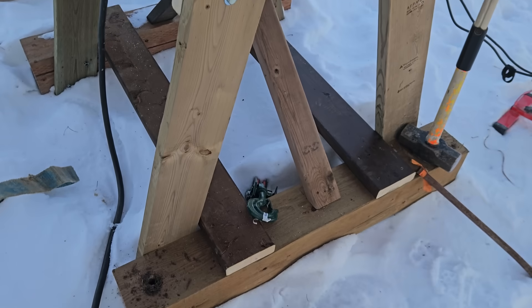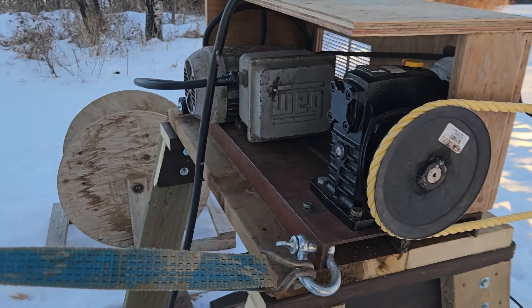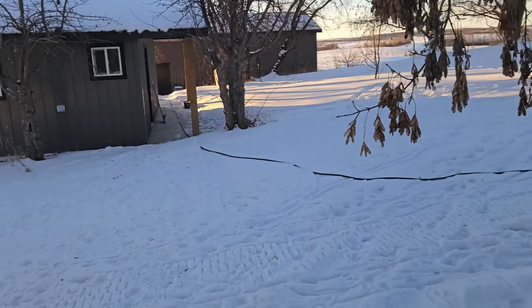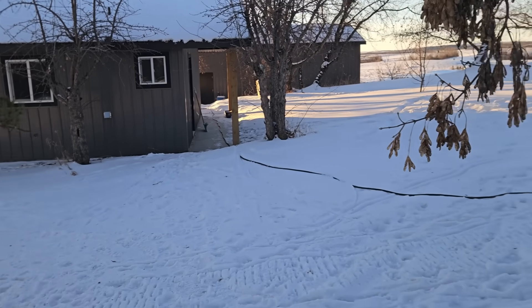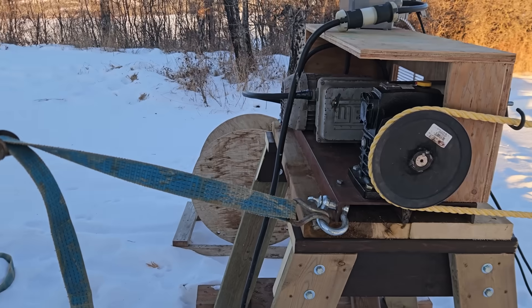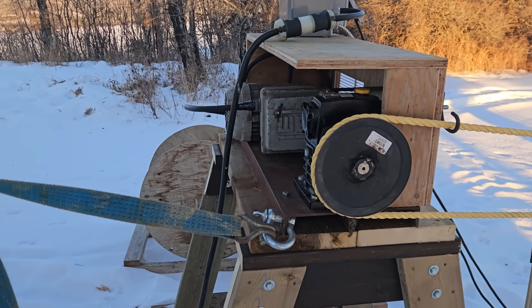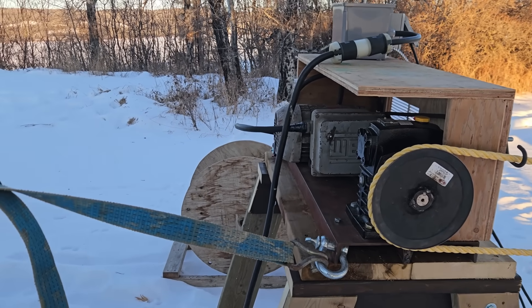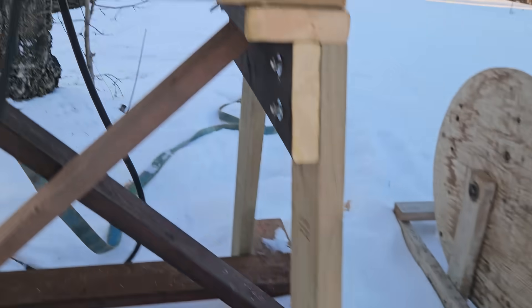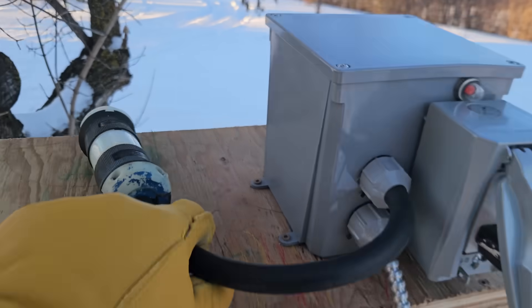For power, we have three-wire 240 volt coming out of the shop. Ideally for what I have set up, a four-wire system would be better, but that's not what we had, and cable is expensive. So we have a three-wire coming out here, 30 amp power feeding in.